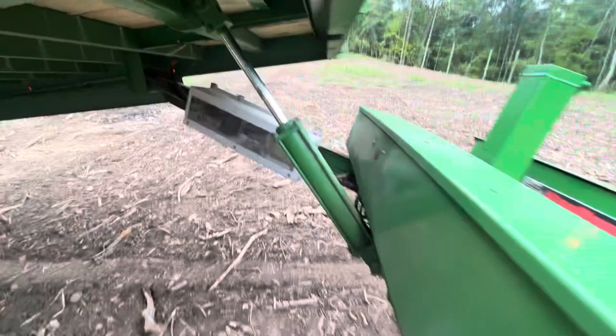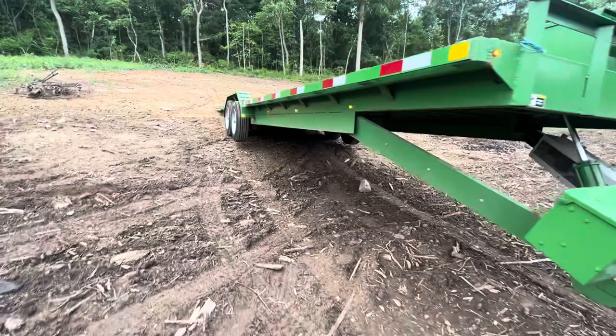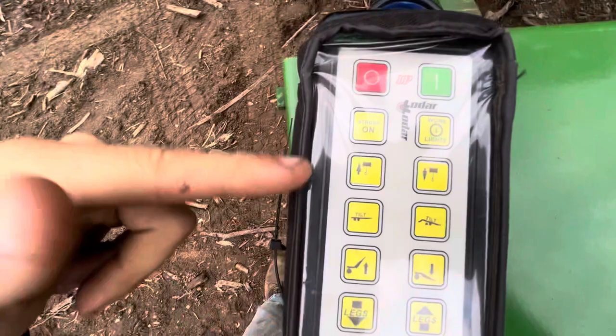I also added a wireless remote to the trailer. I made it so the running lights will actually blink back and forth as strobe lights, which is handy for unloading stuff on the side of the road. I also pre-wired the trailer for work lights and have a button for them, though I haven't added them yet. I also added buttons for the winch, the main deck tilt, dovetail tilt, and the hydraulic jack.